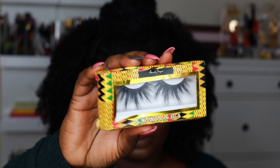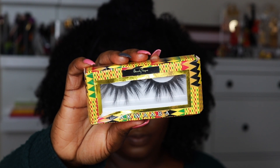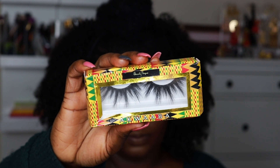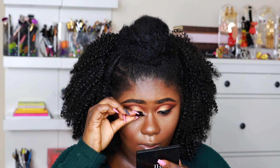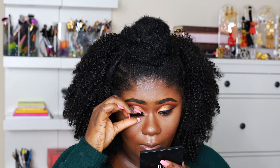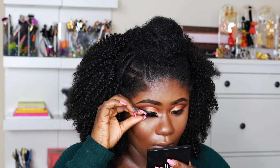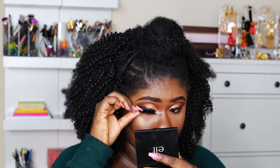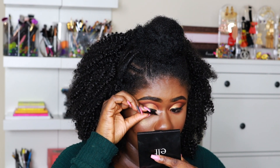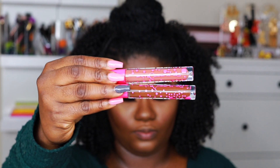I went ahead and finished off the rest of the face. For lashes I am using Aquaba — I'll leave the link in the description box below if you guys want to get it. I love the name, the packaging, and the actual lash itself, so I will leave the name and everything in the description box if you guys want to order it.